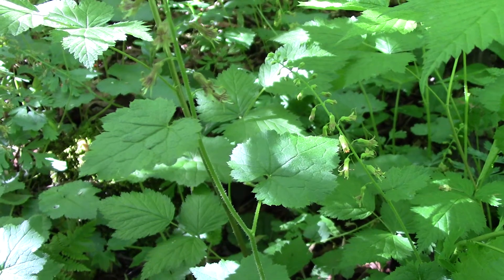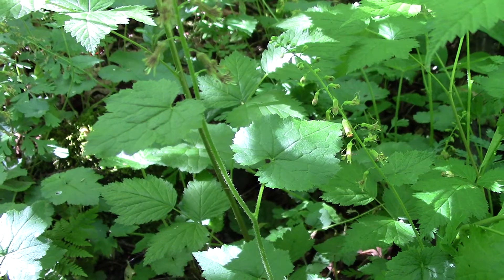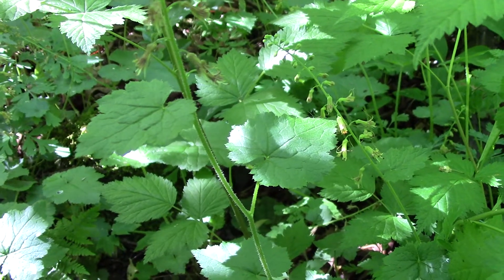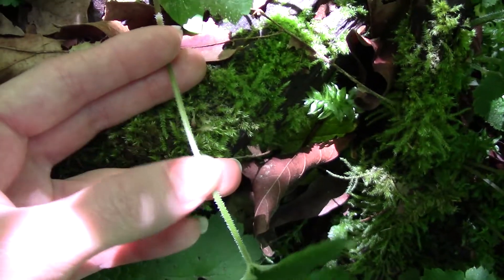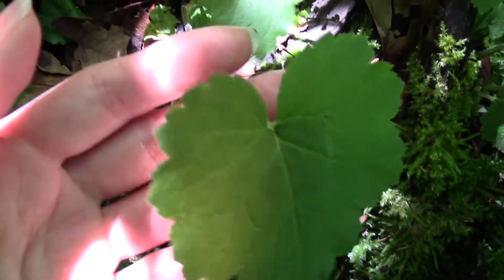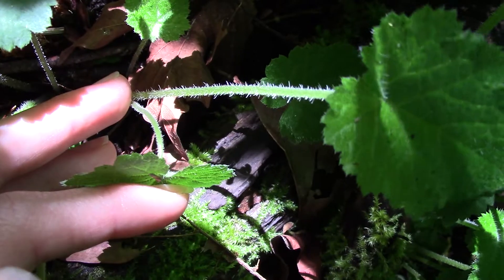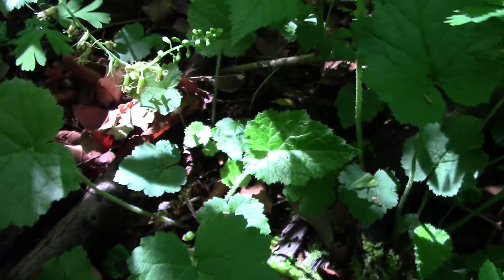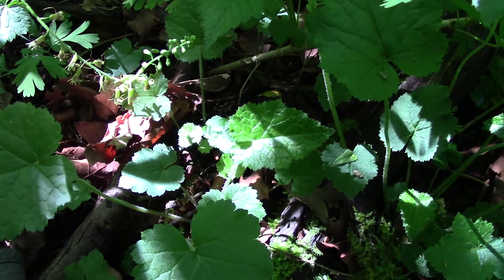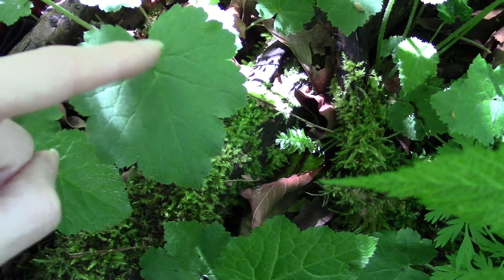The flowers can help you tell them apart this time of year. Other times it might be harder. The way I distinguish them is that the fringe cup has much much hairier leaves and stems. You can see the stems on this are only a little bit hairy — they're not really really fuzzy. You can see they're hairy but not extremely hairy. I find the fringe cup much much fuzzier.